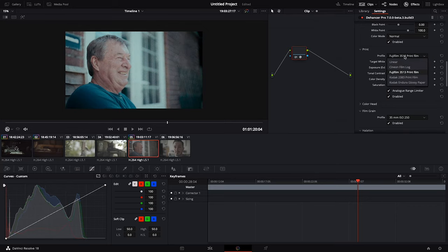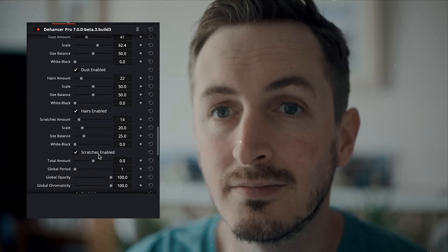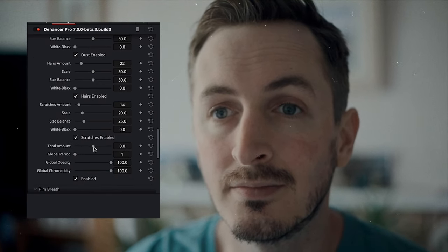The new film damage tool in the Hansa 7 allows you to add realistic film grain and damage to your images. The tool offers a number of different settings so you can fine-tune the look of the film damage to your liking. I won't talk too much about the grain tool as I've done a whole video on it before. The damage setting controls the amount of damage to the image, such as scratches, dust, and dirt.